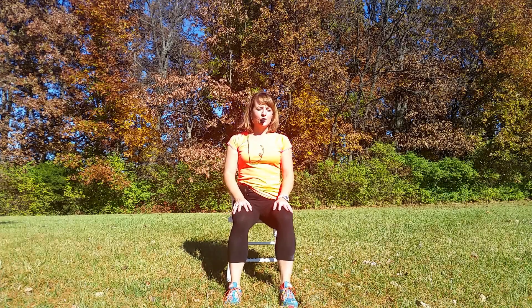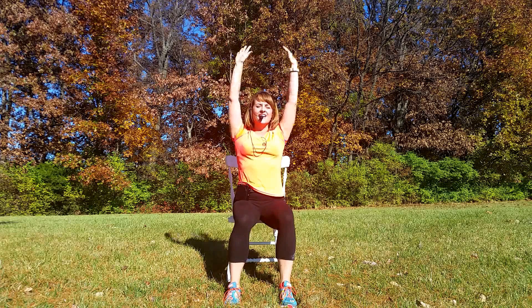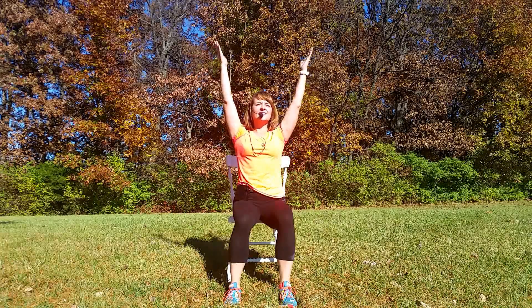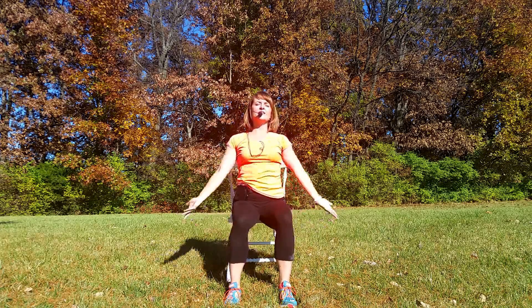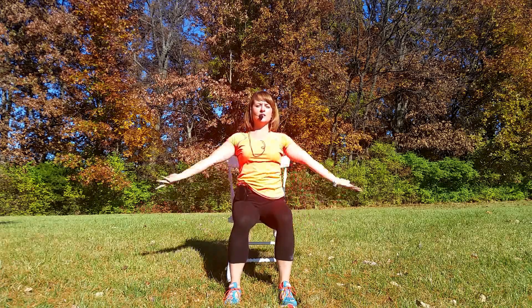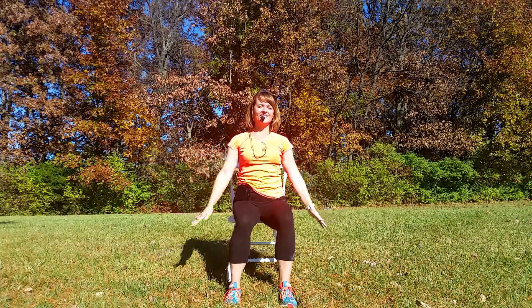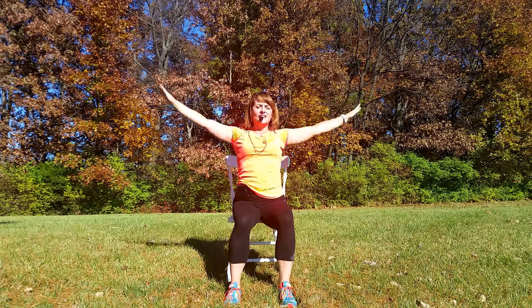Hi, welcome back. Today we're doing our second core exercise set. Let's get warmed up. Here we go. Big breath in and out. Breathing in and out. Really fill those lungs. One more, and out.